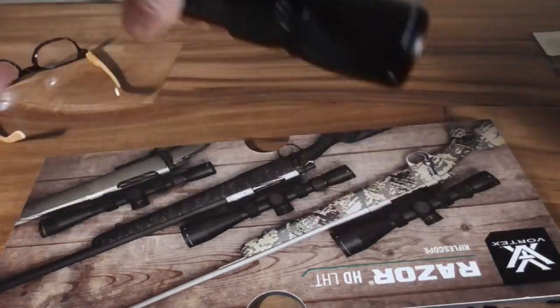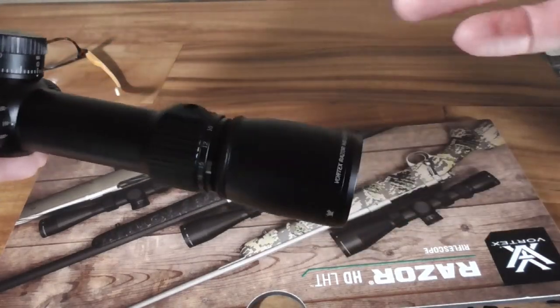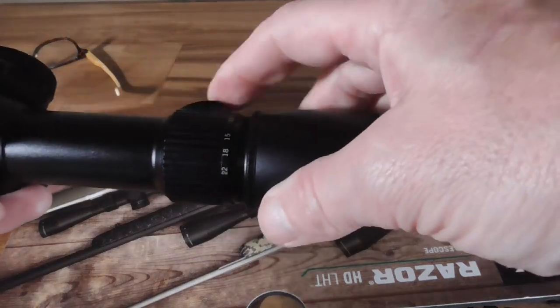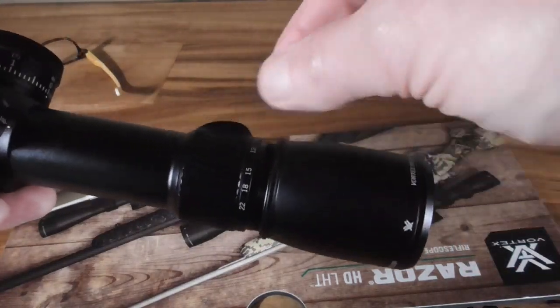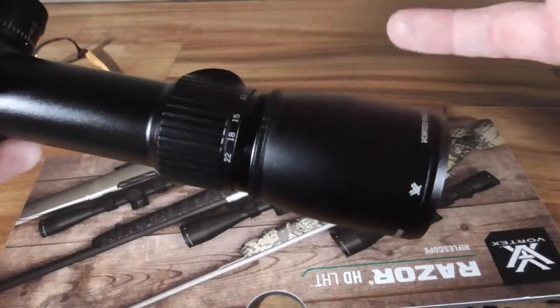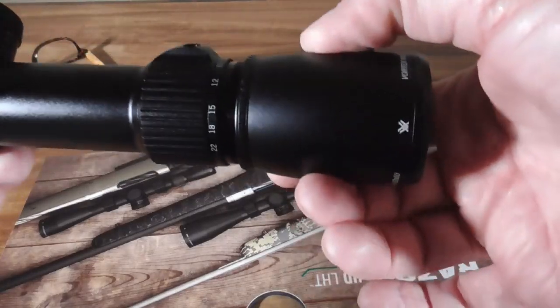Over here is your mag ring. The mag ring has this tiny little nib, which is good and bad — it's kind of like an included throw lever, but it also means that Vortex's Switch View lever will not work on this. However, MK Machining does make one that you can put on that has a little notch; I already have one downstairs and we'll put it on and show you.